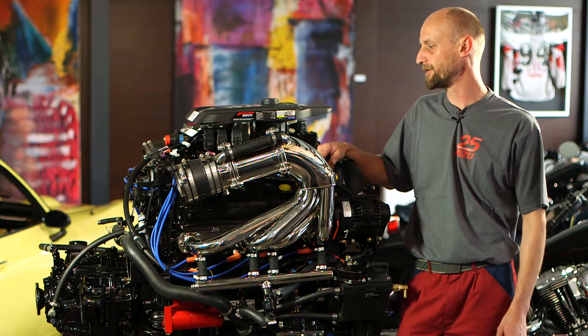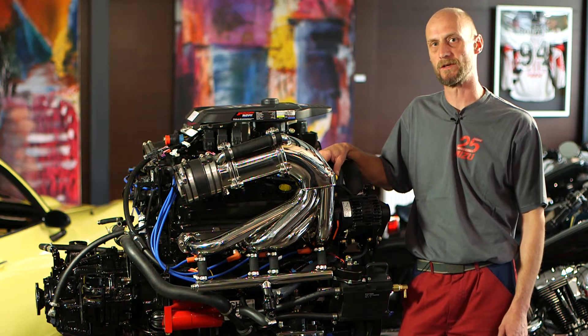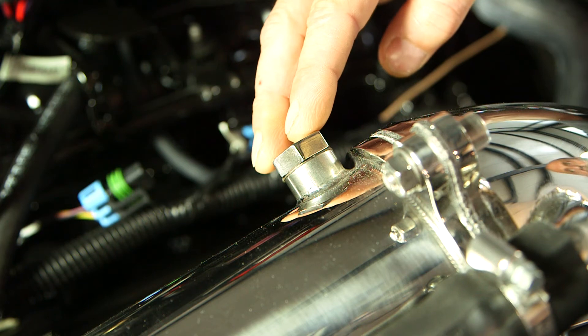For the installation you need no special information. You need to have the ability to install these components and the opportunity to install the Lambda-Sondes in the system. This system is for 6-Zylinder, and also for 8-Zylinder-Motoren.